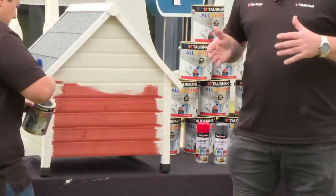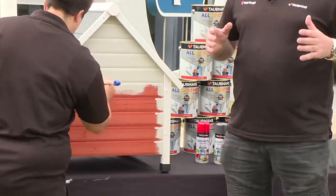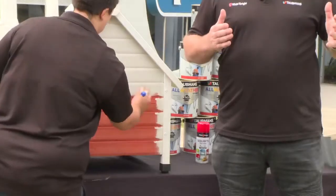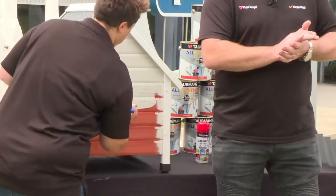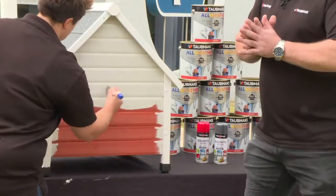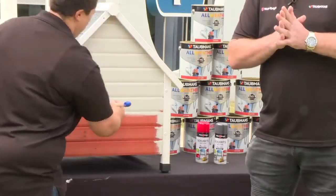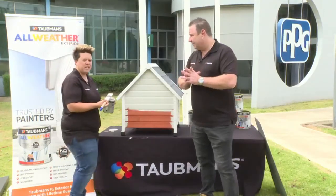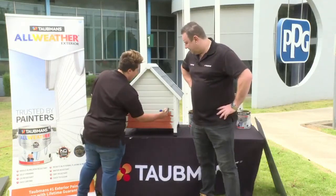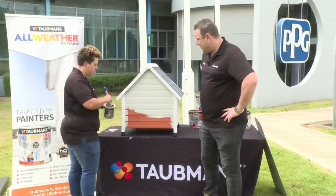All Weather is viewed as a standalone product in the market with features and benefits no other exterior paint has. More detail will be covered during the live stream. The product flows on really well — it's made easy for customers to use because they want it to be hassle-free when painting.